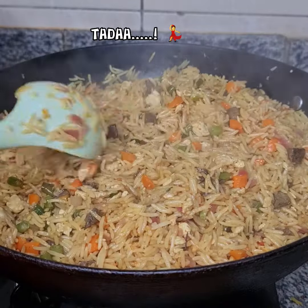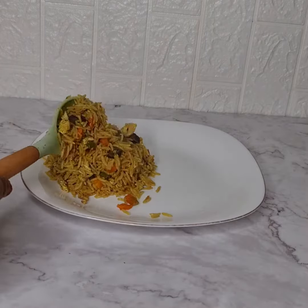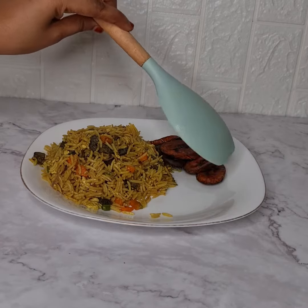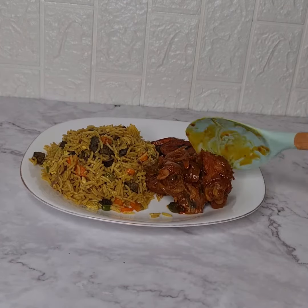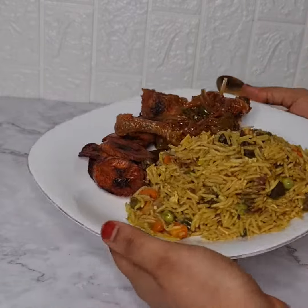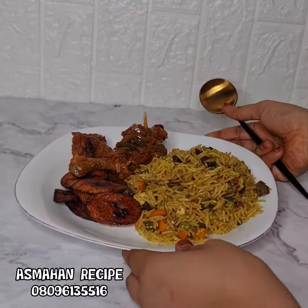Wow, mashallah! The Nigerian fried rice is ready. Thanks for watching, see you in my next video inshallah. Thank you, bye!